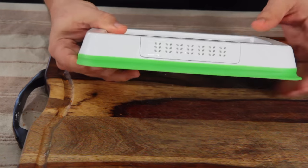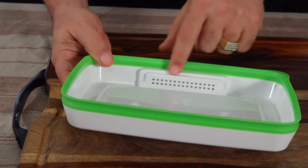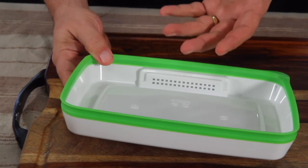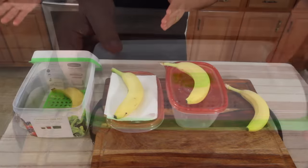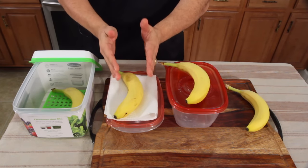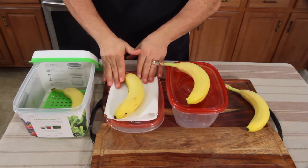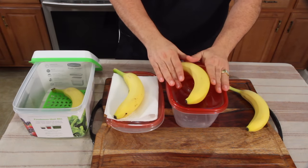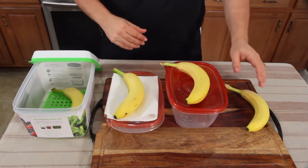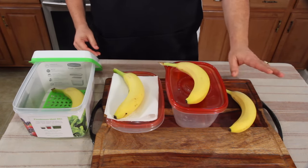If you look at the lid, right here there's a vent strip, and you can flip it over and see the other side. That is to let airflow go through. Here's the test: FreshWorks versus a banana with a paper towel to absorb moisture, which I've always practiced, versus a banana just in a container with nothing, and then one in the refrigerator all by itself inside nothing.